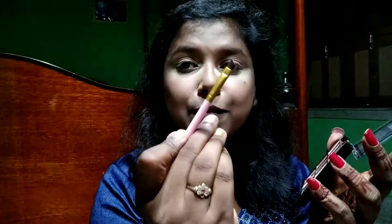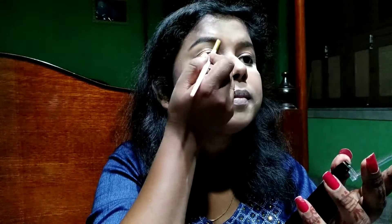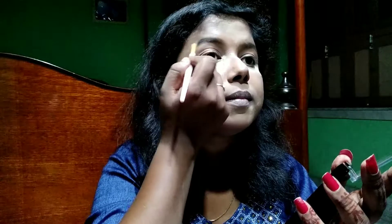Now I'm combing my eyebrows using a spoolie, and using the black shade from the same palette I'm going to fill my eyebrows. I'm filling the gaps and drawing a shape so they look better and sharper. Once I'm done with one, I quickly do the other one.